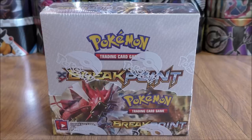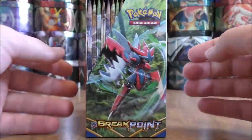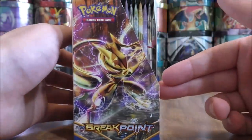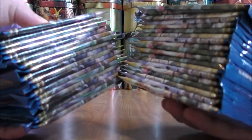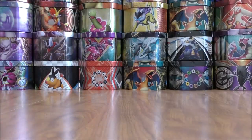The Breakpoint set is one of the older sets in the 2018 standard format and will be rotated out later this month. The set is based around Shiny Gyarados as well as Mega Gyarados, and is a very good set for building water type decks, specifically Greninja and Greninja Break. Here's a look at the booster box. There are 36 total booster packs; I'll open up 18 in part 1 and 18 in part 2.